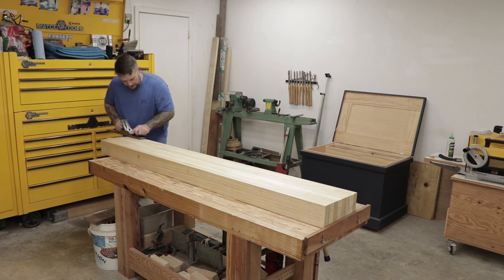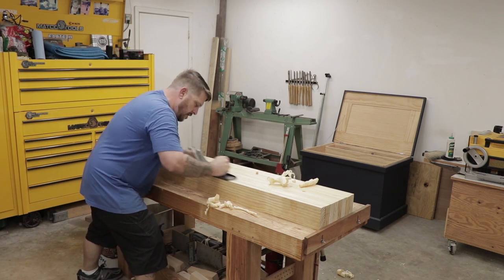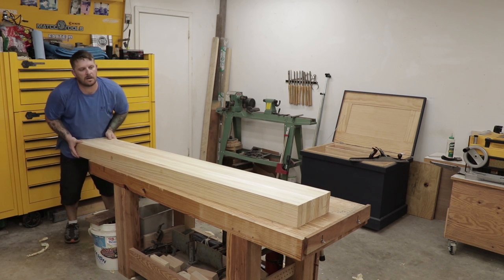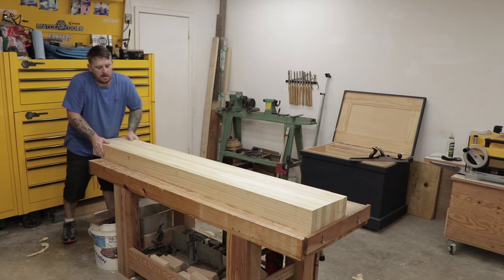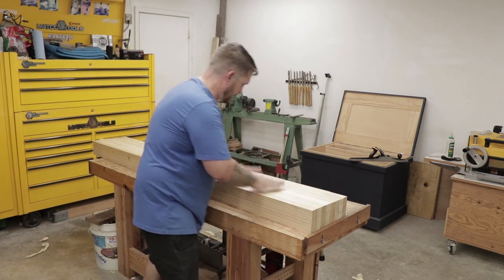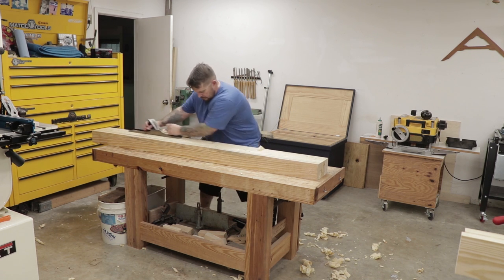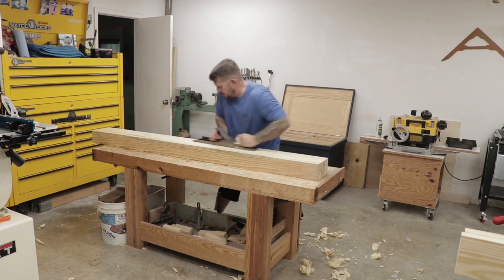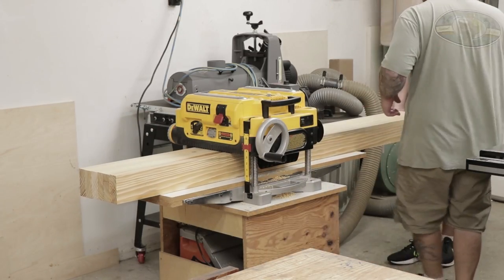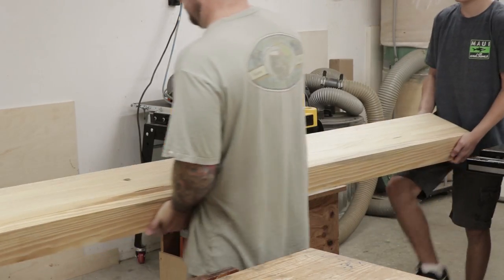The first top is going to come out to be around 11 and 3/8 inches wide, so it's just wide enough to fit through my planer. I'm going to start by taking my hand plane and flattening one face. As long as you take your time with the glue up, it should be pretty close to flat coming out of the clamps. It only took me about 10 minutes or so to plane one side flat. Then I'll do the same planing process on the six board top. After I've gotten one side of each top flat, I'll run the other sides through the planer. The tops are starting to get pretty heavy at this point, so I called my son out to give me a hand getting them through.